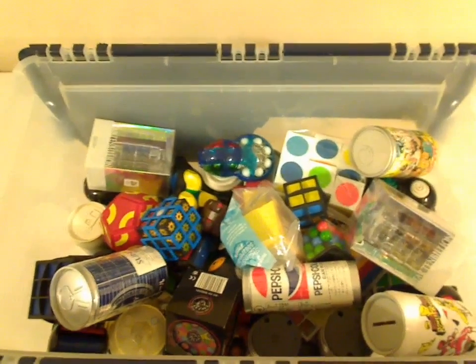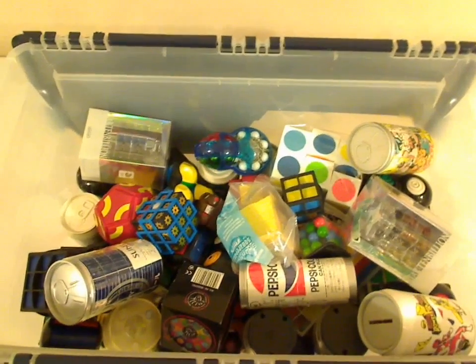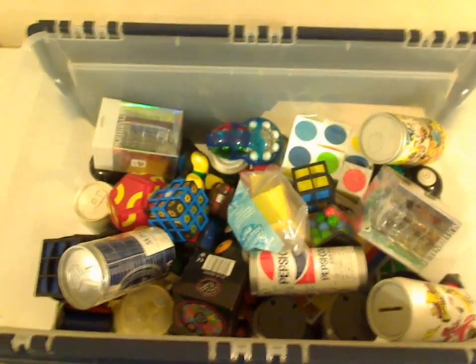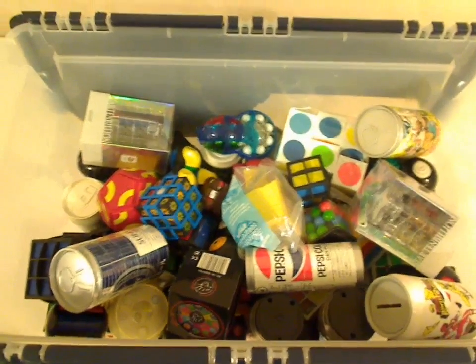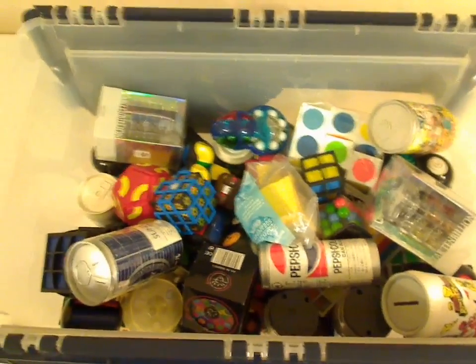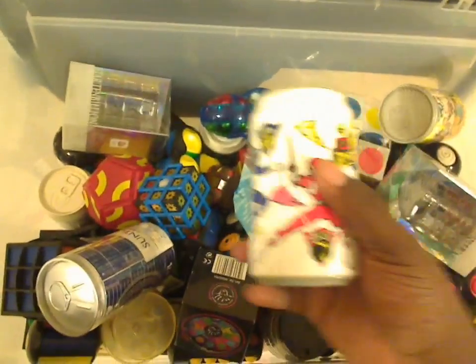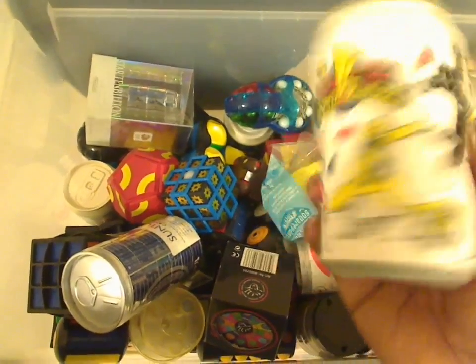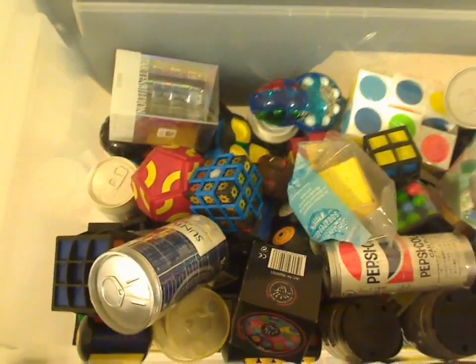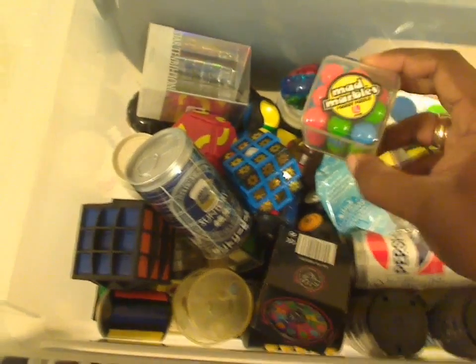Hey everyone, this is my collection of 3D sliding and rotating puzzles. I differentiate between this one and my one and two sided sliding and rotating puzzles by asking myself: does it really need three dimensions for the pieces to move for it to make sense? That's why I have some puzzle cans in here — a Mighty Morphin Power Rangers puzzle can, where the pieces on the outside can be moved all the way around with no stopping point, Mad Marbles, and a Star 10 Billion puzzle.